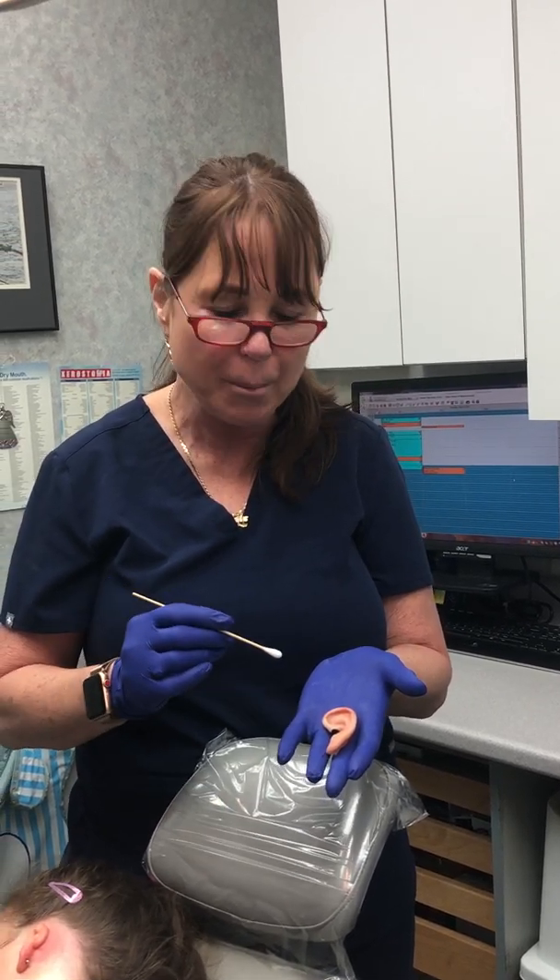Good morning, this is Dr. Bay Voda, and this is part two of my little sweet patient S's ear.